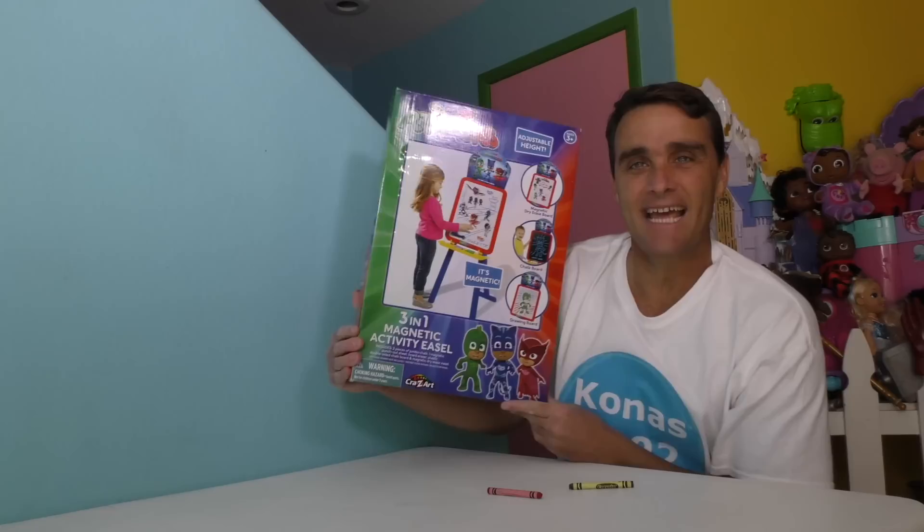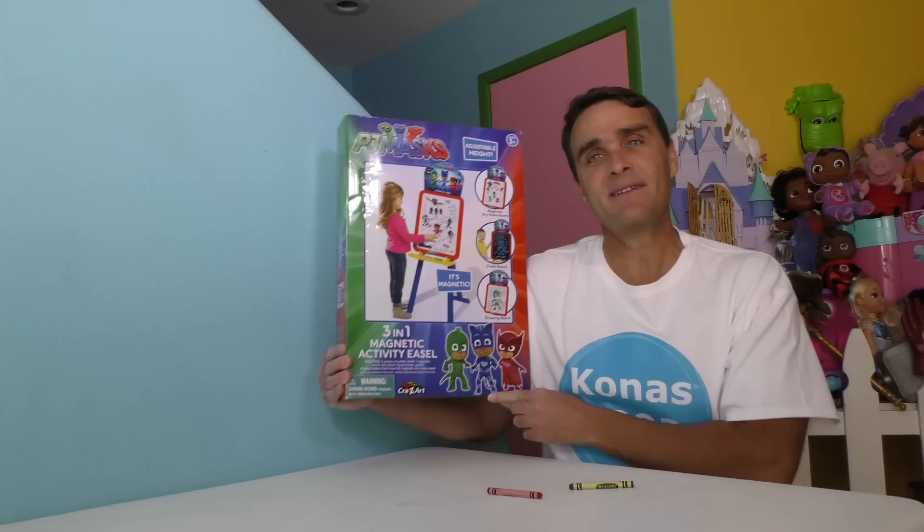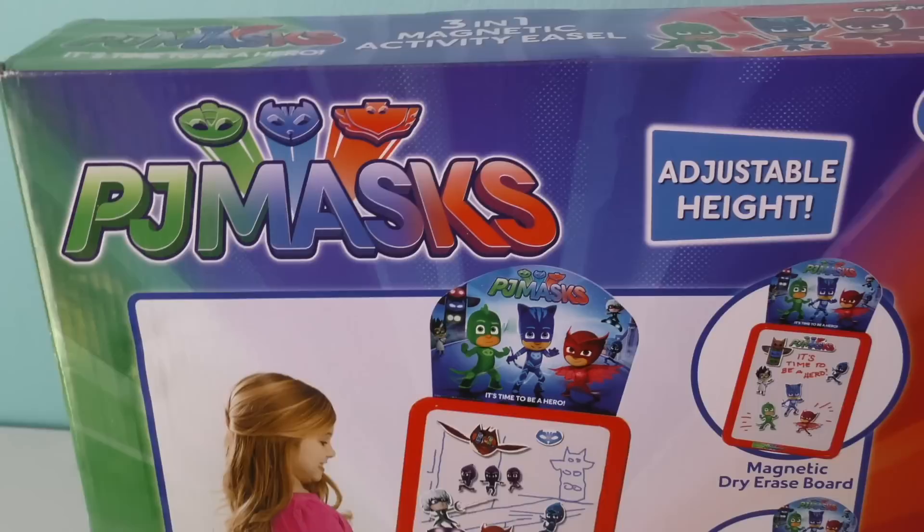If only I had a way to make pictures of PJ Masks. Well, now I do. I have a PJ Masks 3-in-1 Magnetic Activity Easel. The PJ Masks 3-in-1 Magnetic Activity Easel is the perfect way to make pictures of your PJ Masks. Let me show you.